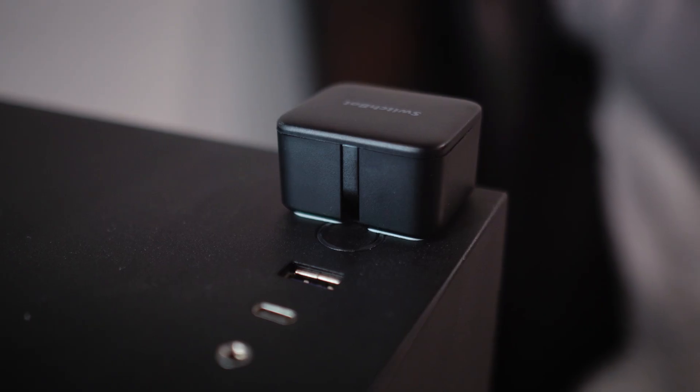You can also get $6 NFC stickers off Amazon — I'll drop a link below — where you could just swipe your phone on the NFC sticker and it will turn on your computer. Turn on PC.